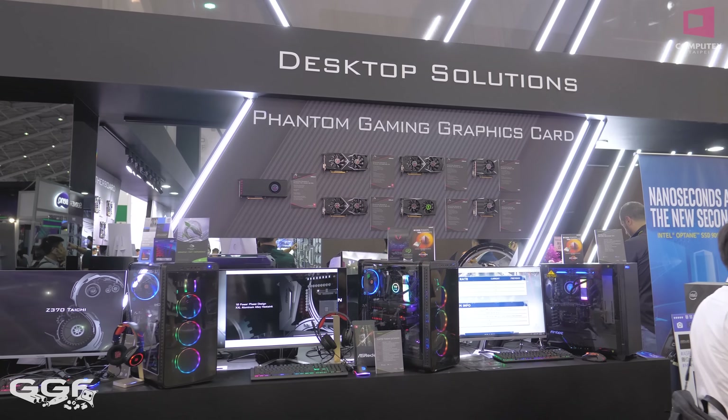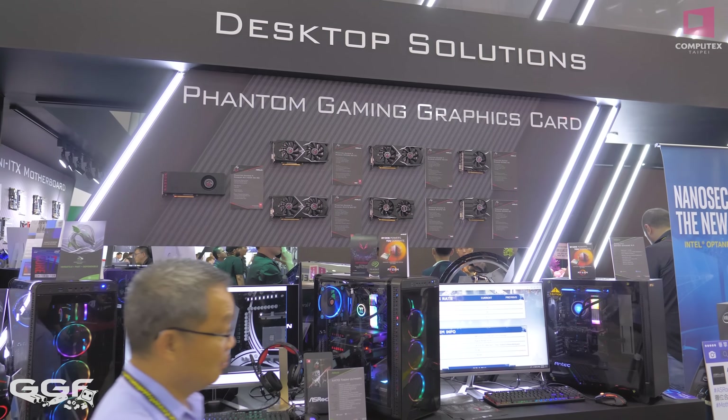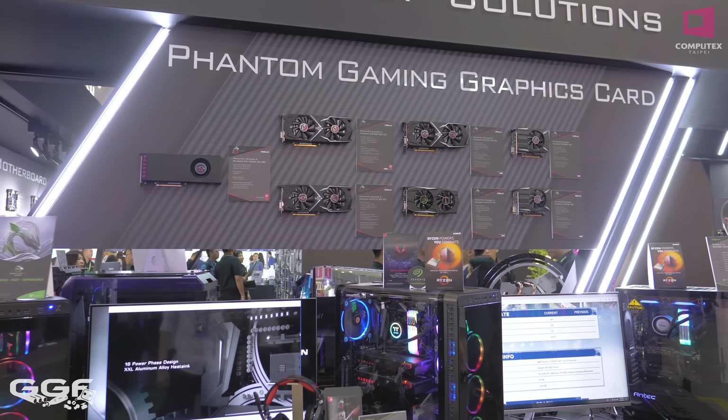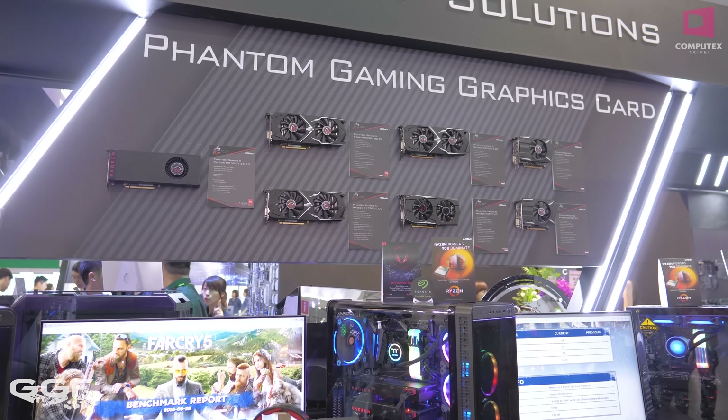Our Computex 2018 coverage is brought to you by C-Sonic and ASRock. Check them out in the links below. We are back at the ASRock Computex suite and we are checking out the AMD side of things this time.